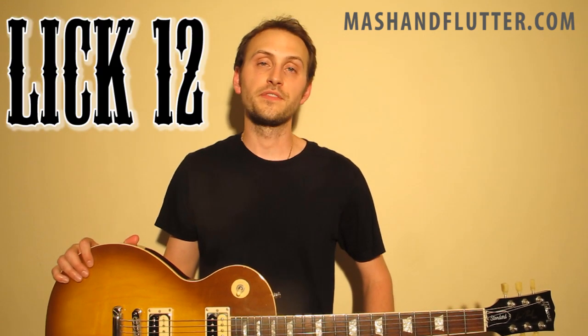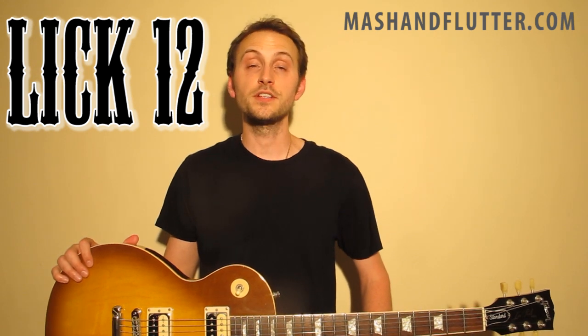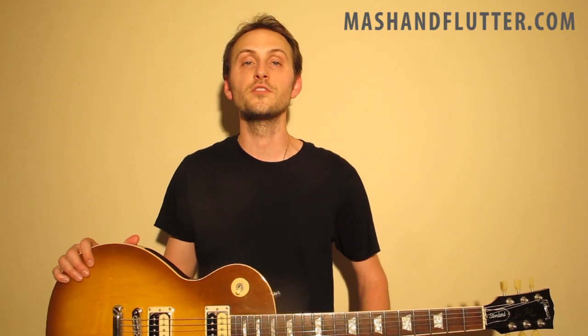Hey, what's up, everybody? It's Damien from the band MASH & FLUTTER, and today we're going to take a look at Slash Solo Lick number 12. This is one of my personal favorites. I pulled it from the song Sympathy for the Devil, which was originally done by the Rolling Stones, but it was covered by Guns and Roses for the movie Interview with the Vampire.